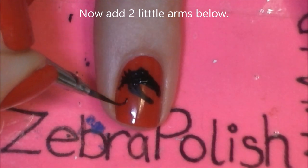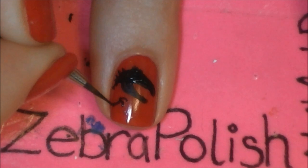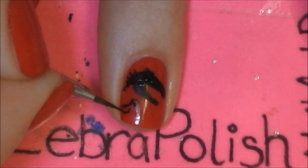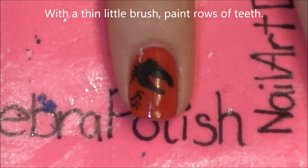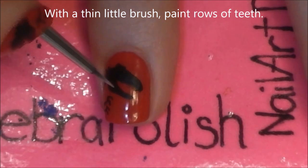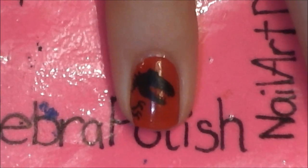I'm going to paint two little arms coming off the side of the nail, and these have just two little fingers. Now with a very thin brush I'm going to be adding teeth. But if you don't have a thin brush, this part isn't that important because they're so small you can't really see them — so this is optional.